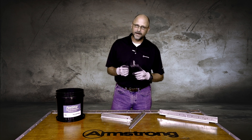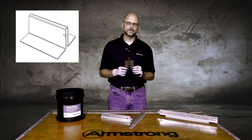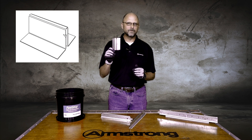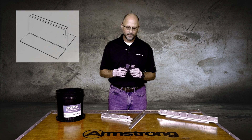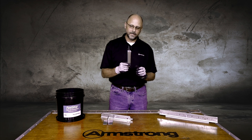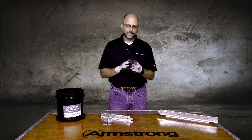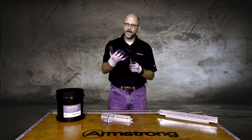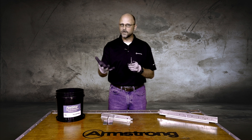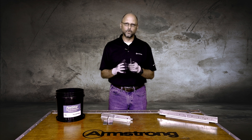Let's talk about another transitioning clip from Armstrong called the Main Beam Adapter Clip — the acronym being MBAC as the item number. Picture you're installing an acoustical ceiling in a conference room or a lobby area that has a very nice acoustical ceiling like a wood ceiling or a metal ceiling — something that doesn't really lend itself to border cuts.